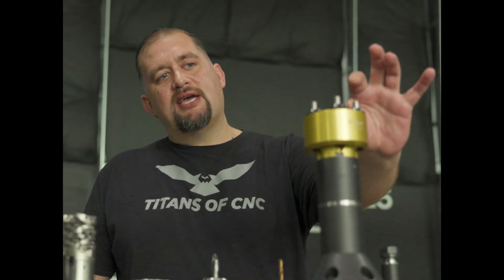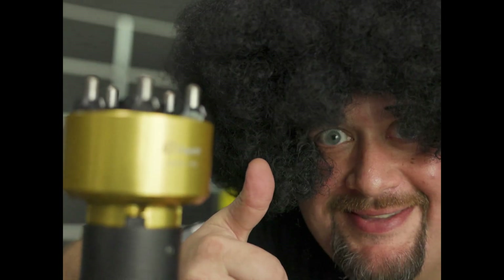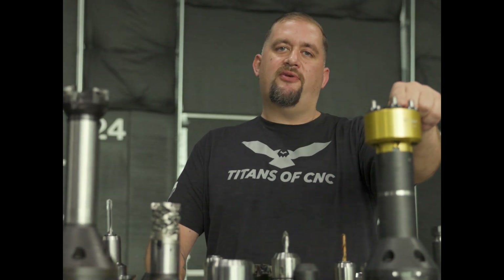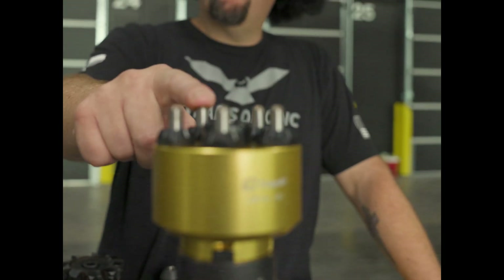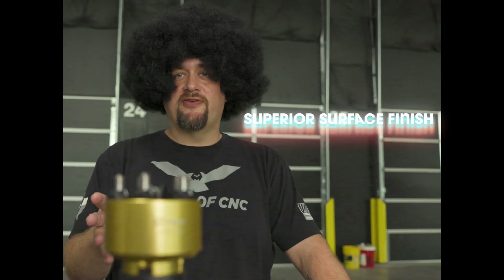Now this thing is pretty awesome. It's got five little posts on here that are spring loaded, and on the tip of each post is a diamond. Each of these diamonds is at exactly the same height, and the tool comes preset from the factory. The way this tool works is it takes the peaks created by the milling process and crushes them down into the valleys, giving you a superior surface finish.